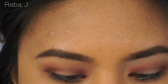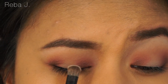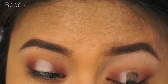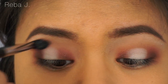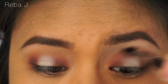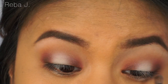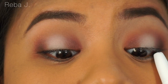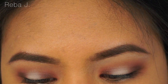I want a matte look, so I'm going to dip my brush into Tempera on the lid. I'm going to coat my lashes using Tarte Lights Camera Lashes.